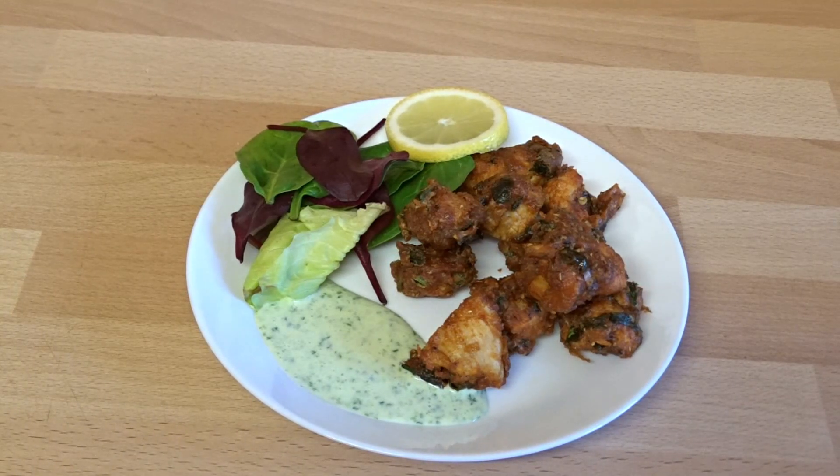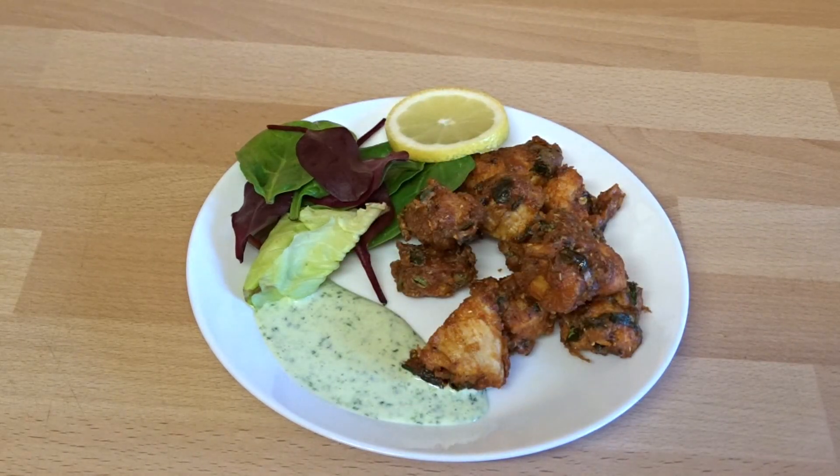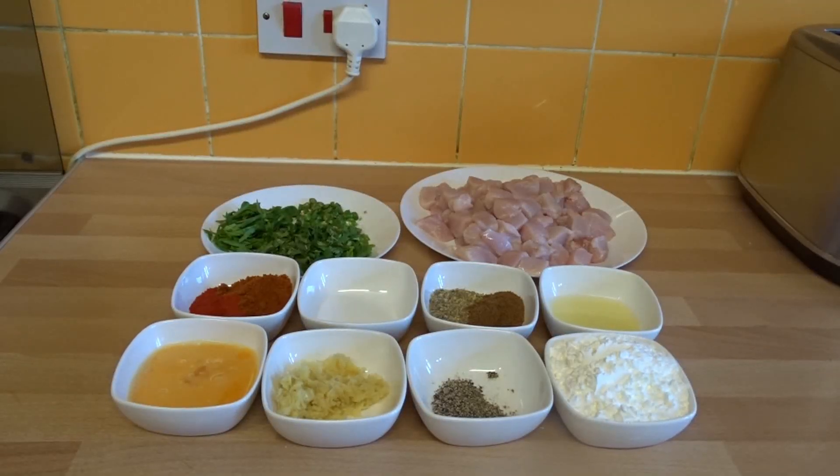Don't forget guys, if you like the recipe hit the like button, share it with your family and friends, and if you're new to the channel subscribe. So let's get to the ingredients!